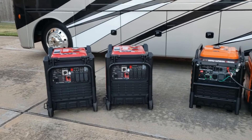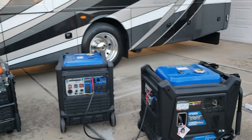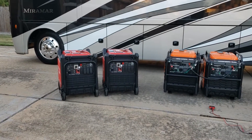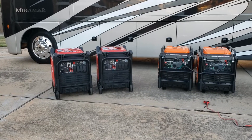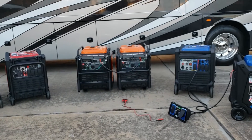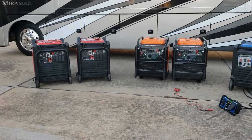Just a quick demo showing you the difference between the Genmax, the Predator, and the Duramax and how you get them to parallel. If you like this video, go ahead and give me a thumbs up, leave a comment, and please subscribe to the channel. It really helps us get these videos out there. Thanks for watching and have a nice day!